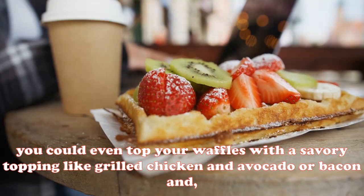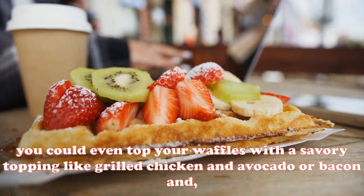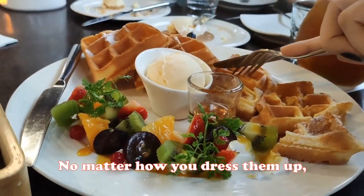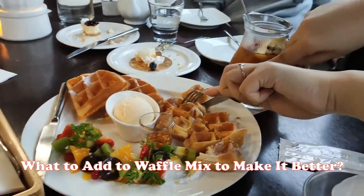If you want to get really creative, you could even top your waffles with a savory topping like grilled chicken and avocado, or bacon and eggs. No matter how you dress them up, Crusties waffles are sure to be delicious.